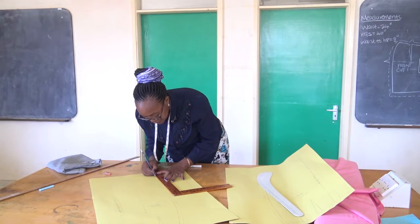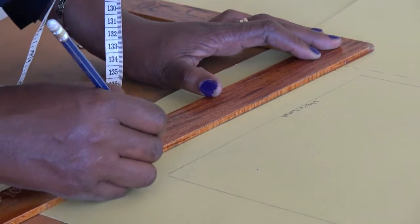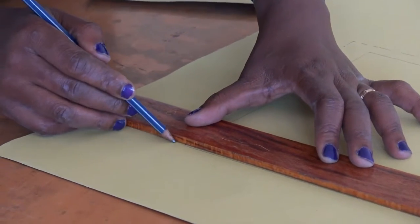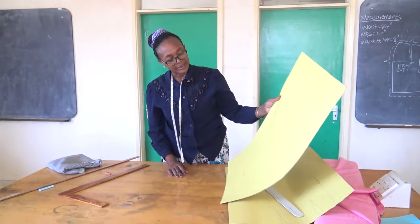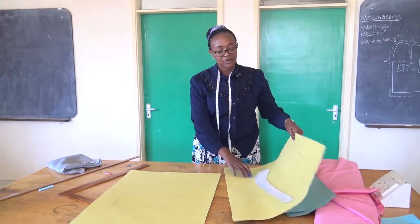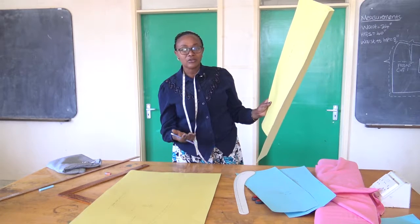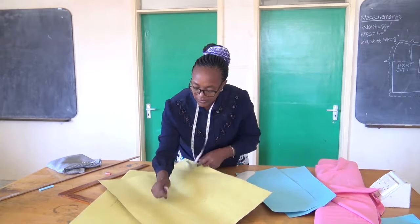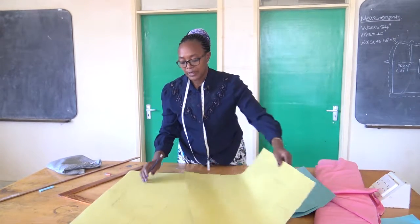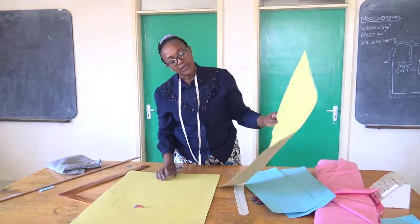We've got a seam allowance of one inch. It is very important that we include this seam allowance. Then we join these lines. So this is our complete pattern. We've already produced these patterns. In producing the patterns, you have to follow a systematic step so that if any other person is to use your pattern, they will not have any issues. It is important also to note that along the hip, you need to indicate the notch, so that somebody will know that is the notch. You also indicate the same at the front to show a notch, so that as you cut, you know that is the hip line. That is how your skirt will appear.